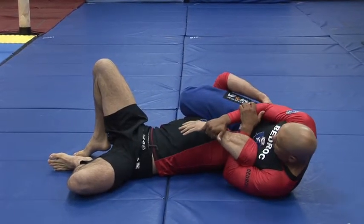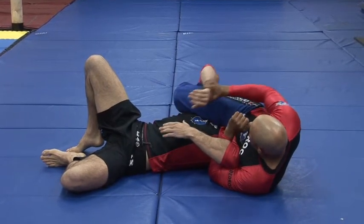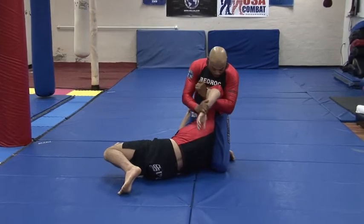Secure a good triangle. I have the crush. I have the triangle in place. And we have a Kimura. Come up, keep the triangle in place. Up, over.